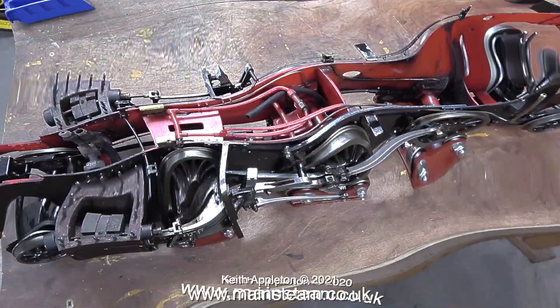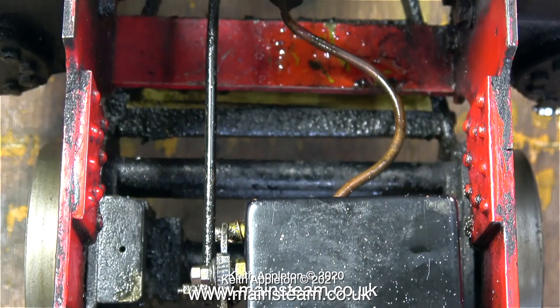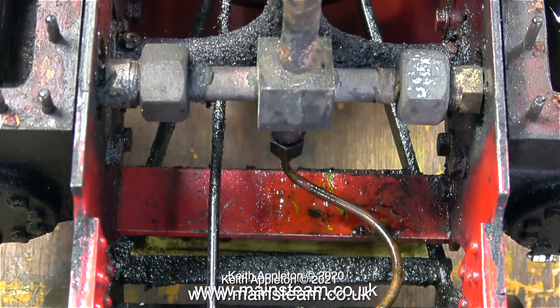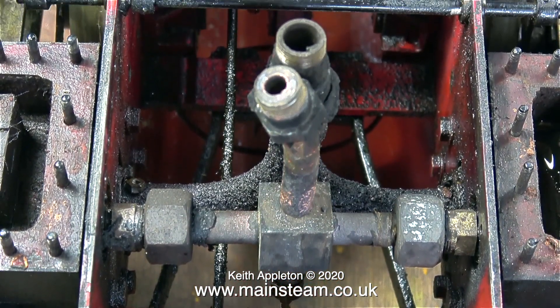This is a clip from part one, before I'd done anything to the chassis. The problem is the lighting's really good in the workshop, so it looks a lot better than it is. It's only when I go in close that you can see how horrible it was.